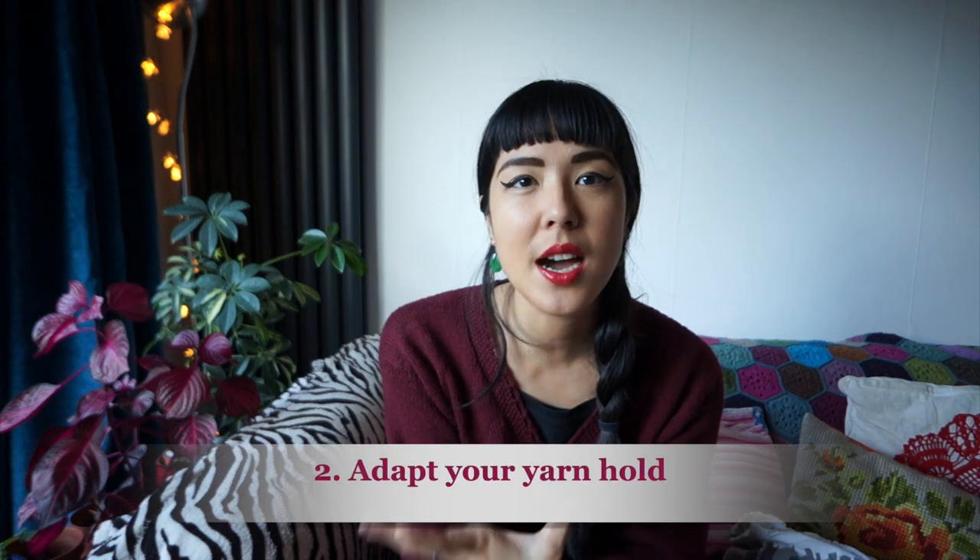Now we're moving into the last two tips, which are the most personal and have been the most helpful. Tip number two is: adapt your yarn hold. This is something I did quite early on in my knitting process — it takes a little perseverance but it basically means adapting your knitting technique itself in order to be faster. Personally I knit English style, holding the yarn in my right hand and throwing the yarn. A lot of people say that knitting continental style — holding the yarn in the left hand and using the right hand to pick — is a lot faster, and I have tried it.